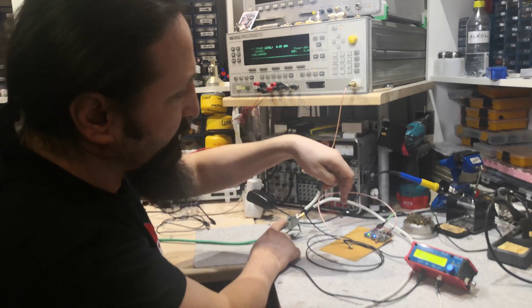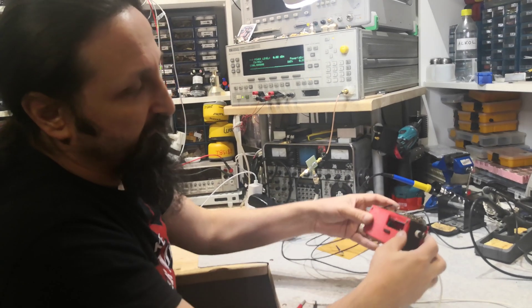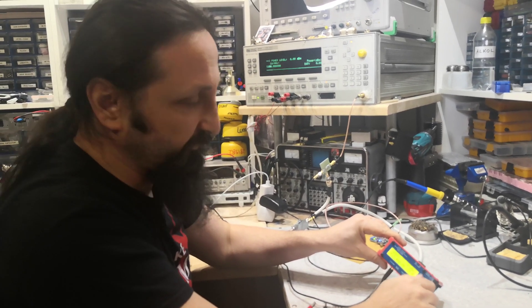The mixer is running at 1.5 gigahertz, and I think at the end we will have enough space here to fit all this into a tiny portable station. Thank you for watching.